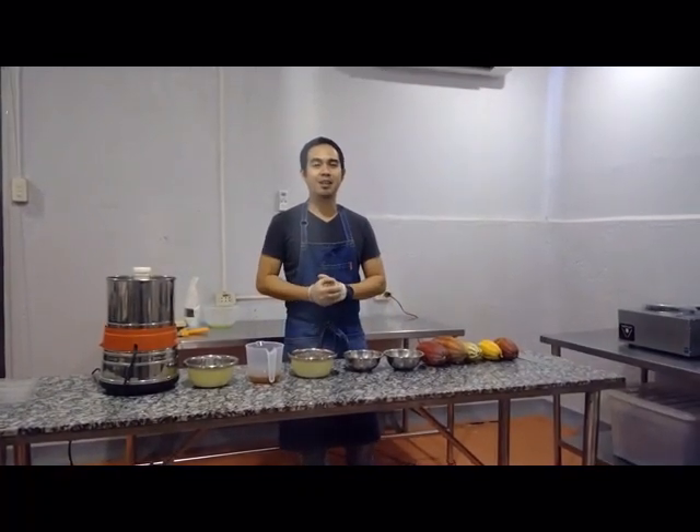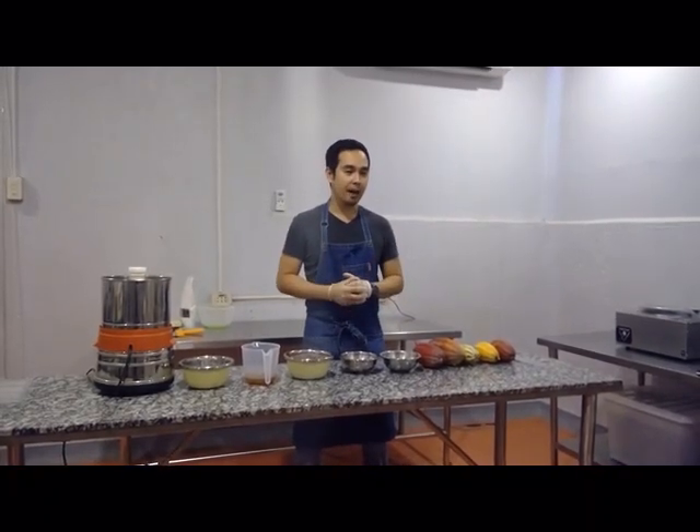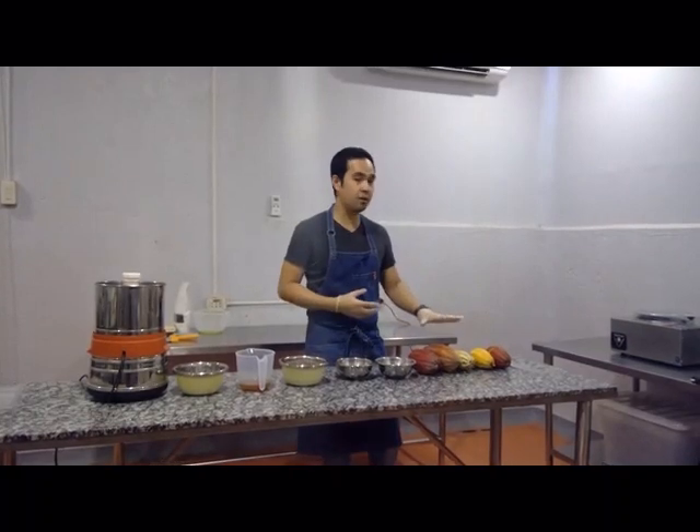Hi everyone, my name is Chef Eddie and welcome to our webinar about the bean-to-bar process or chocolate-making process. This is a great initiative made by Mount Grace, especially about what's happening in the world. Chocolate is very close to my heart and this is something I'm really passionate about, especially that we grow cacao here in the Philippines. The best thing about what we do here is because we grow our own cacao in the farm and we process them and make them into chocolate.